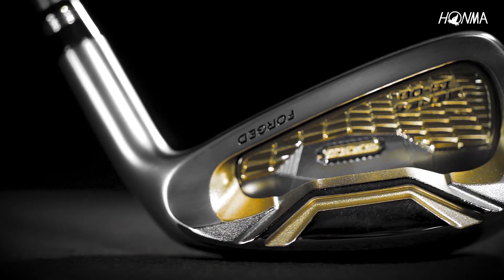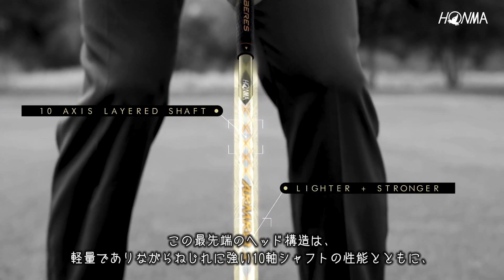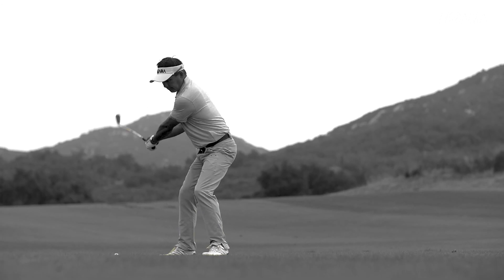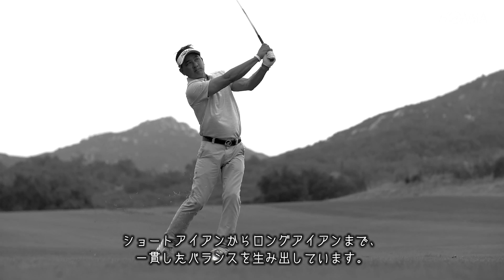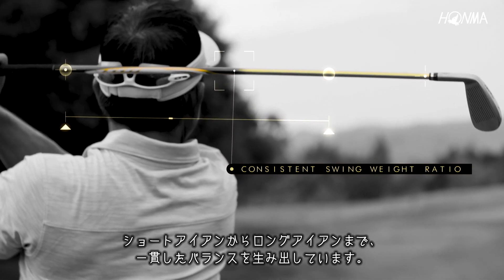This advanced head technology is supported by a lighter and stronger 10-axis layered shaft, along with weights specifically distributed across the shaft, providing a consistent swing weight ratio from small to long irons.